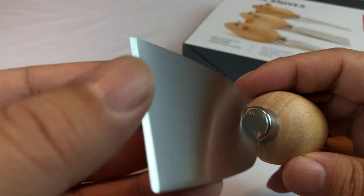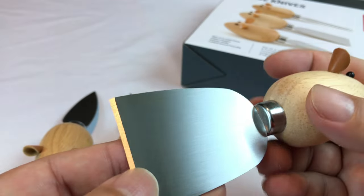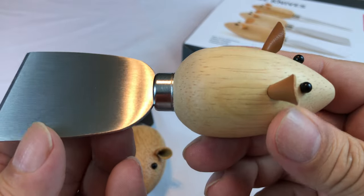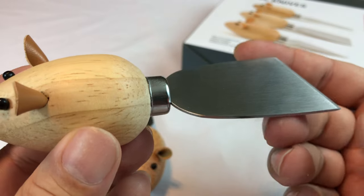And then you have another blade — a spatula. You can kind of cut cheese off a block, or cut cheese in half, or pickles or whatever else you're serving with it — salami and sausage, your meats.